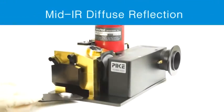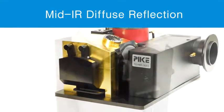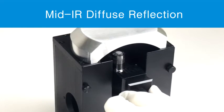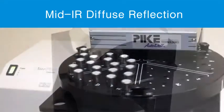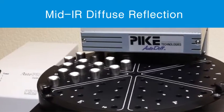For powders and crystalline materials, mid-infrared diffuse reflection sampling is a sensitive technique without the hassle of making a pellet. Published research has provided a wealth of information regarding factors affecting spectral quality.